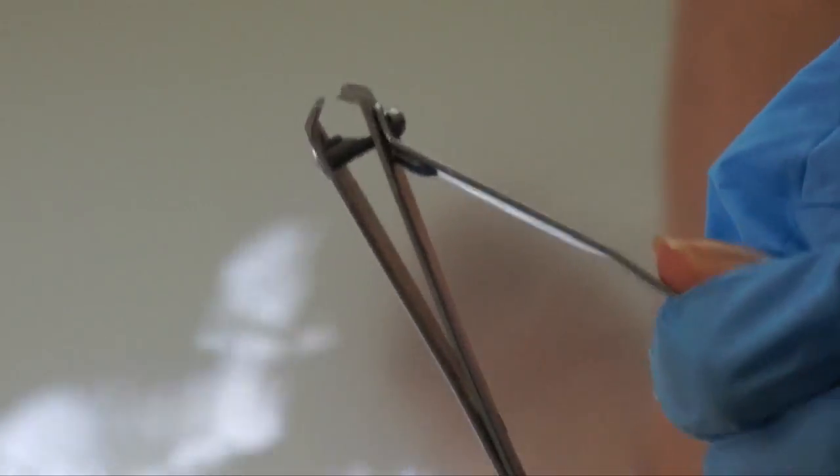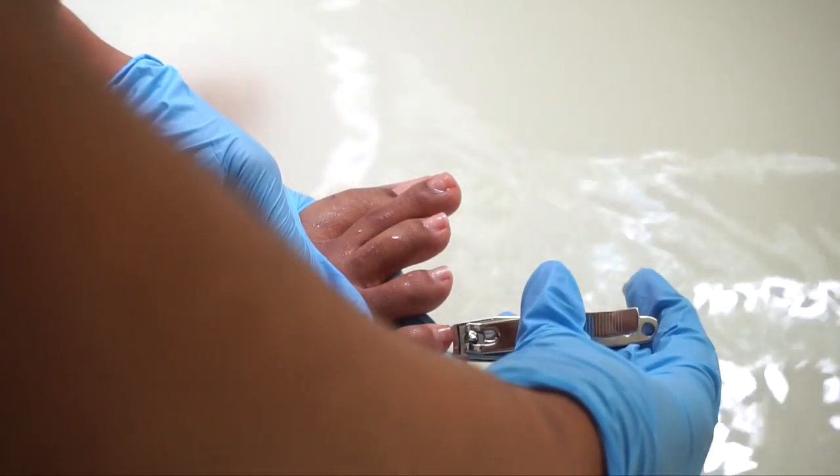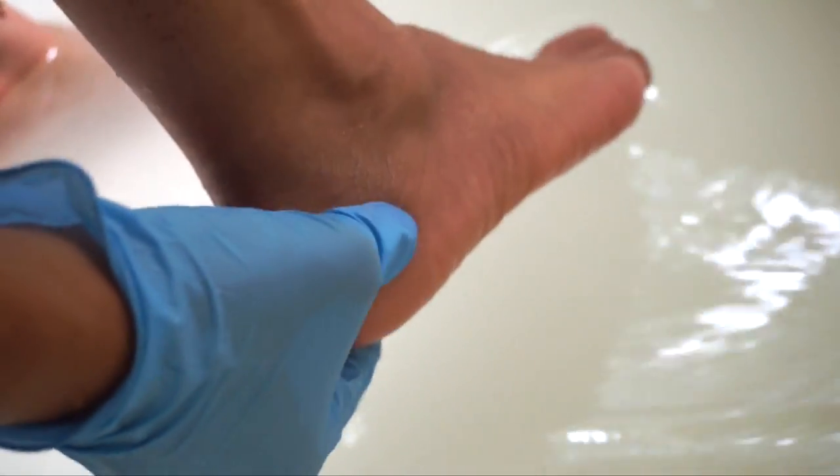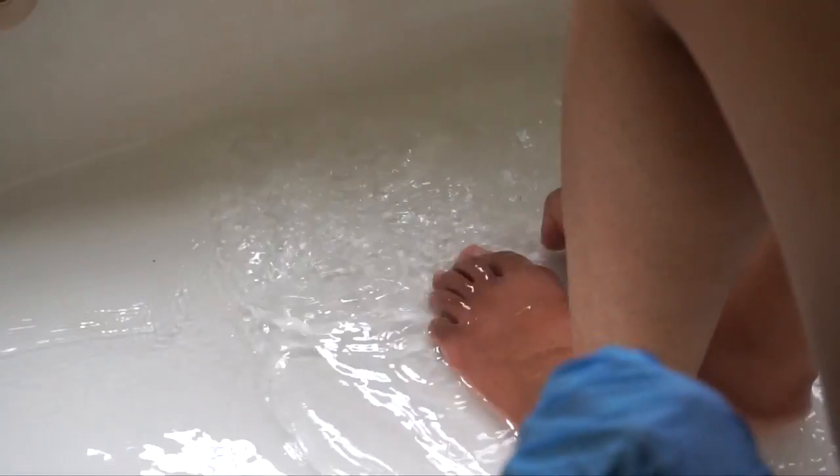And don't get mad at me for the blocked camera view — the camera was just looking out for the cringe tribe. Next I grab my clippers and trim down the nails if they're a little longer than needed. And sitting in the water, of course the skin does its thing and sheds, and I rub it up and shake it around in the tub before draining.